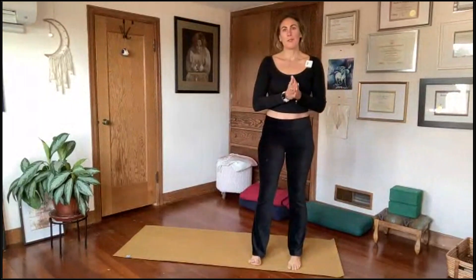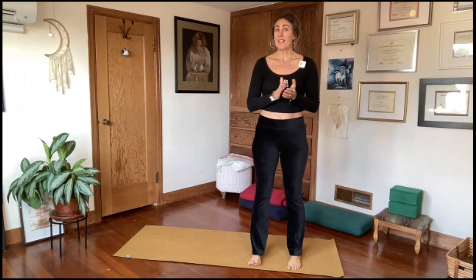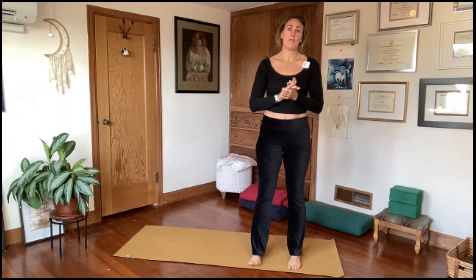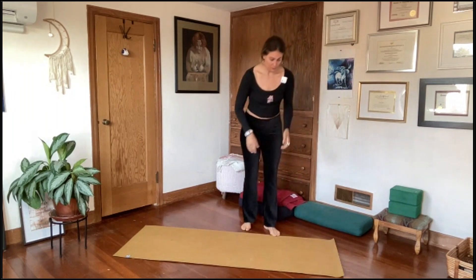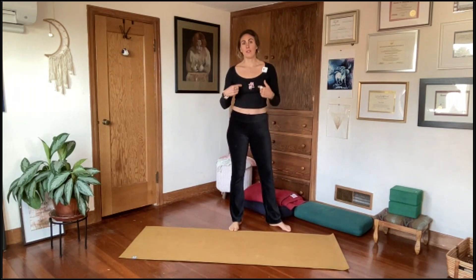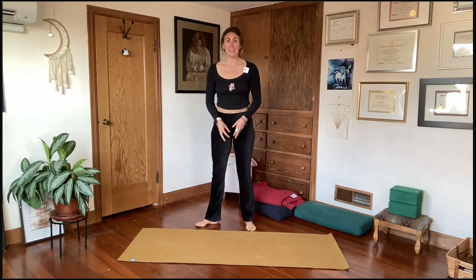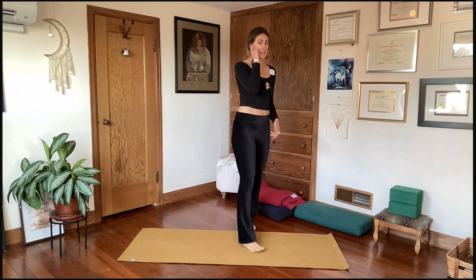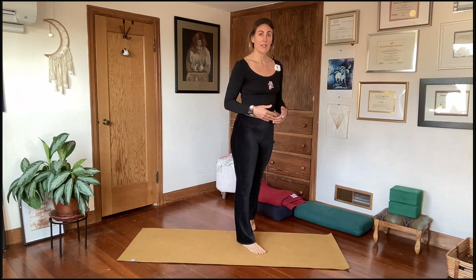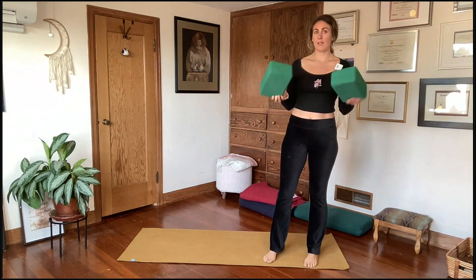Welcome to your vinyasa practice. We are focusing on working in some balancing poses for the next few weeks. Last week we worked towards Virabhadrasana 3, and we'll do something similar today. Repetition in the body is helpful for building strength, agility, and muscle memory — when you do something over and over, your muscles remember that shape and help you more confidently move in and out of poses.